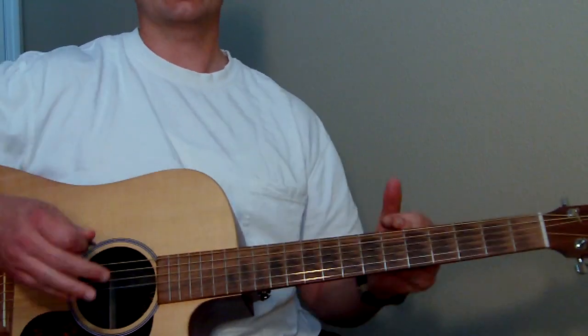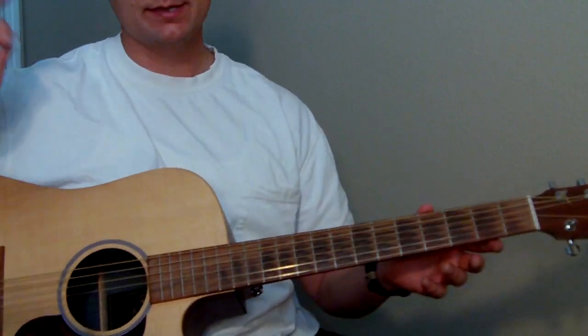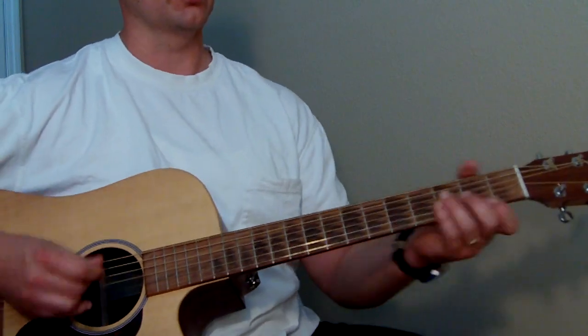So I'm going to kind of play through the second section now, and you can play along with me. Just listen to it — you'll hear which part goes where. So we'll start with the intro.